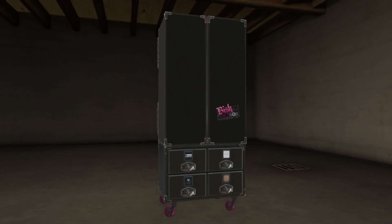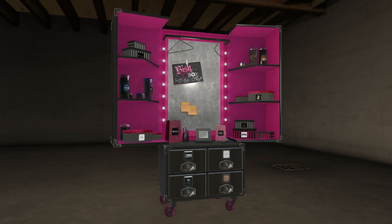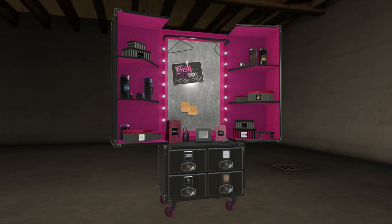So we got our box — now comes the fun part: opening it! Just rez out your box and click on the doors. You will see a post-it inside that reads 'Unpack All,' which will give you all the items available in your Bishbox. Alternately, you can click on each store's logo individually to get that particular item.